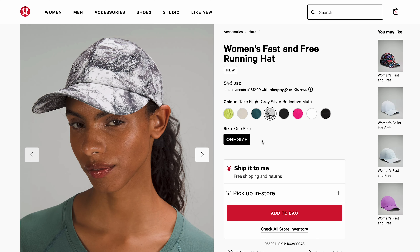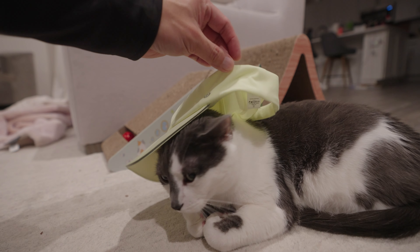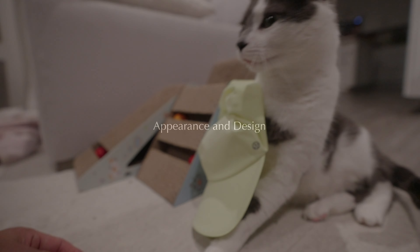Today we'll be reviewing their Fast and Free Running Hat, which retails at $38. While this model is for women, I don't think it matters — it looks great even on cats.